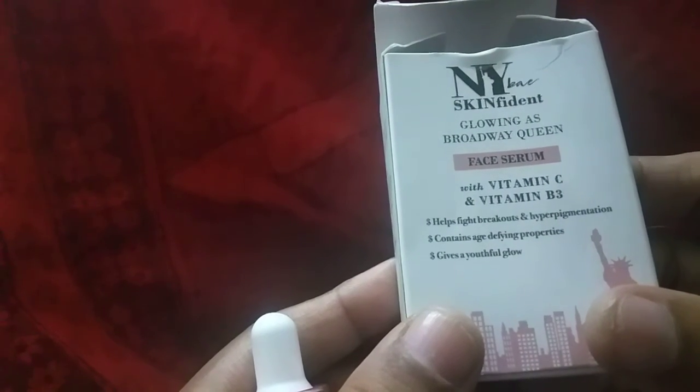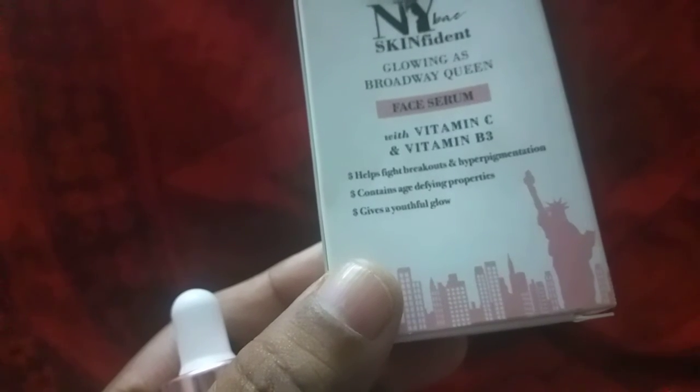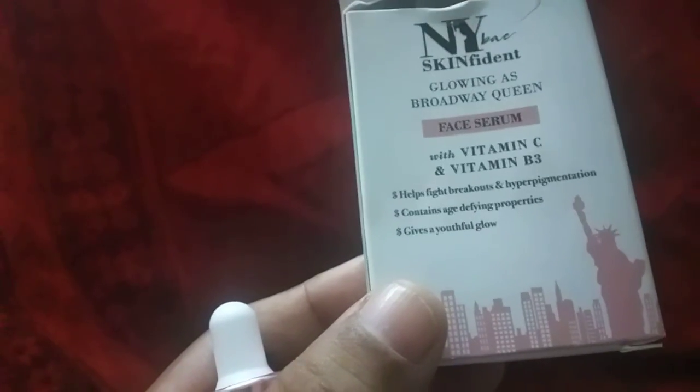This is a skin-brightening serum with Vitamin C and Vitamin B3. It helps fight breakouts and hyperpigmentation, contains age-defying properties, and gives a youthful glow.